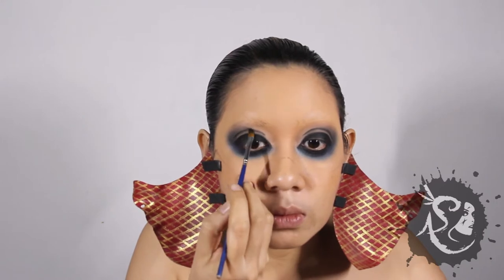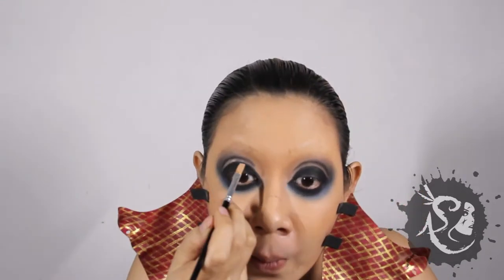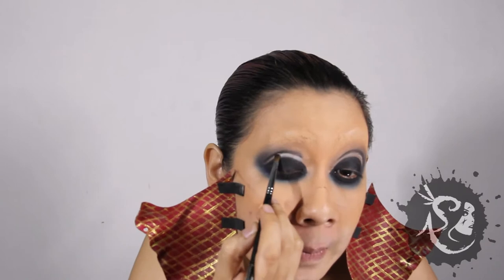Let's make the crease a wee bit more obvious. Apply eyeshadow primer in that spot between the line and your eye. Use a pearly white eyeshadow in that area and holographic blue eyeshadow in the inner corners.